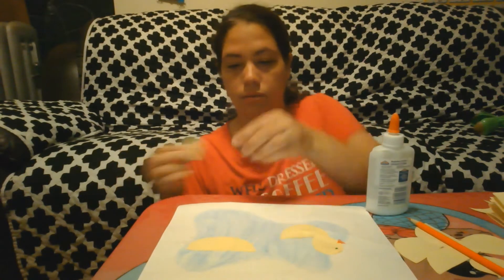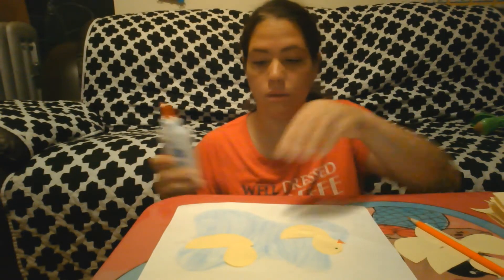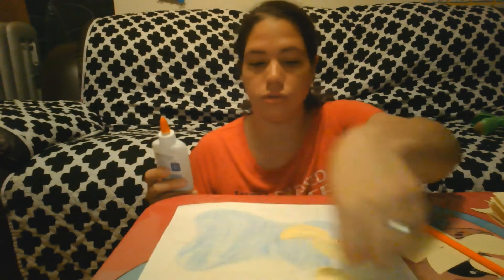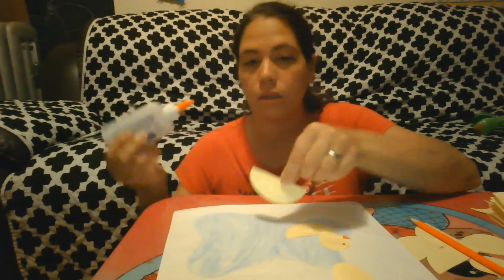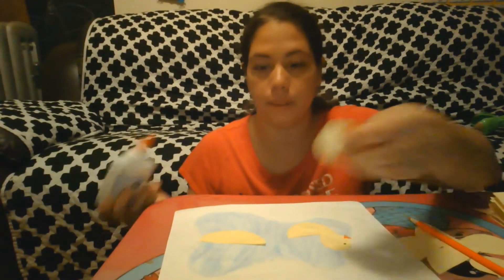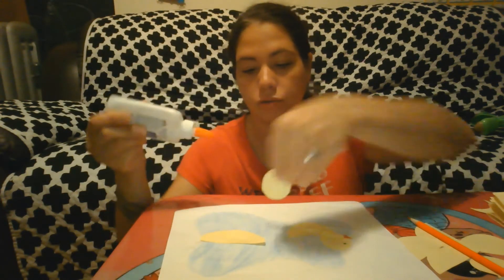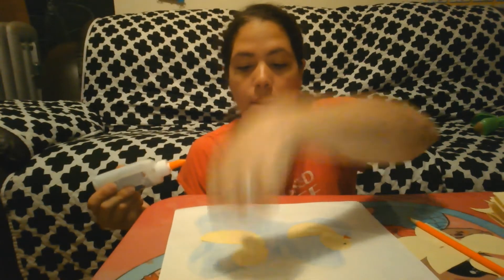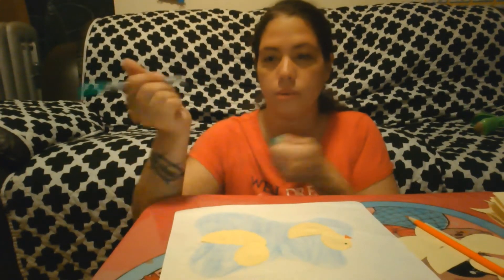Now we're going to take our shape just like this. We encourage the children to pick up the shape, and when they do the glue, you say: squeeze, squeeze, squeeze, squeeze. They're going to put a lot — that's okay, messes happen — and then they can put it anywhere on the paper. Right now we're going to do it hand over hand, and it's going to look perfect, and that's okay because we're showing them how to put it on the paper.